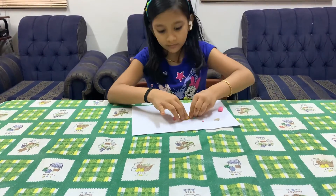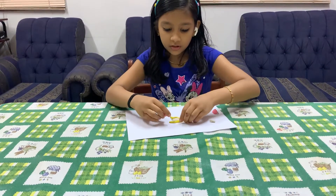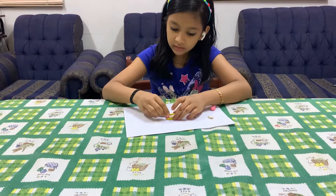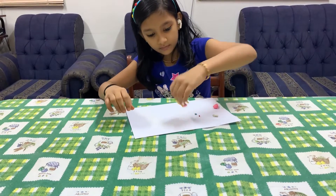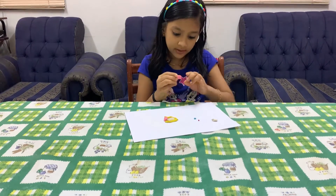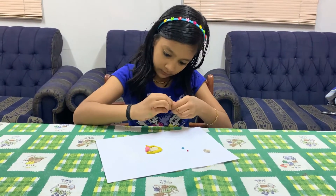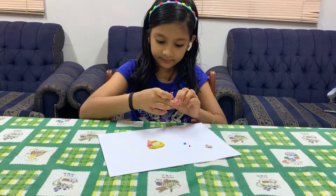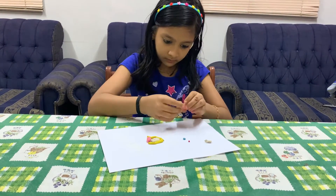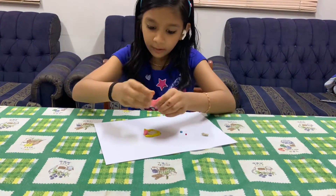Stick it here. Now for making Aurora's dress, make a pink color in this shape and stick it over here like this. Now let's make a triangle shape a little bit. I made a triangle shape and I am going to stick it over here.